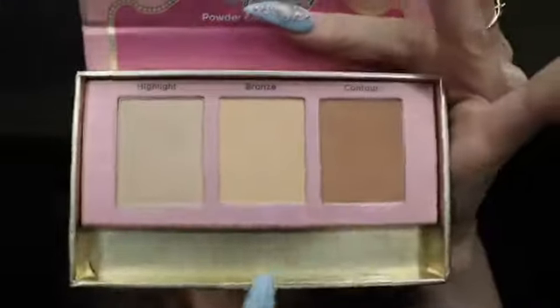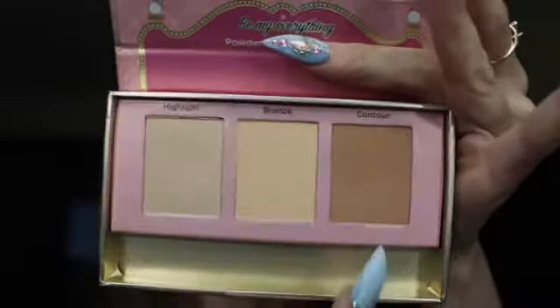I put some mascara on the bottom lashes — it looks nice, really separated them. Now we're finishing up the face with the JOAH Be My Everything Powder Contour Palette. They had light and medium — I got light, but looking at it now I probably should have gotten the medium. The contour side looks too light for me, so I'm going to use the bronzer side. It comes with an angled brush, which is cute.